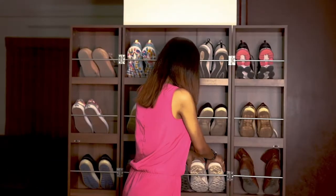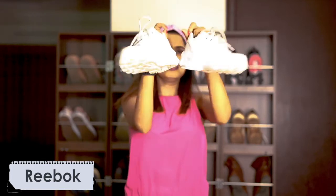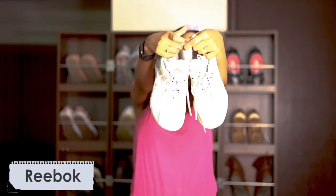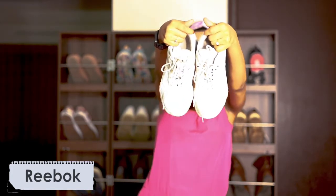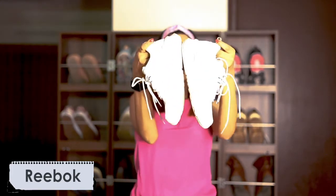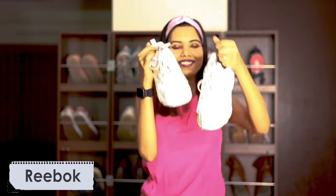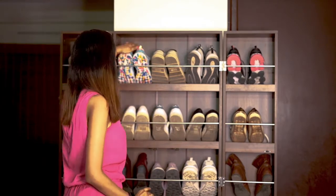I am obsessed with white sneakers! The third pair I got is from Drivog, and these are known as chunky shoes. Chunky shoes have been very trendy for the past two years and I really wanted to own a pair. I always believe in buying classics first before getting into something trendy, so I got another white pair. You can see this one has two laces on each side — I really like it.